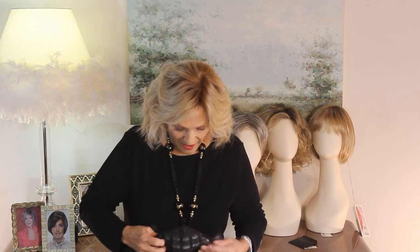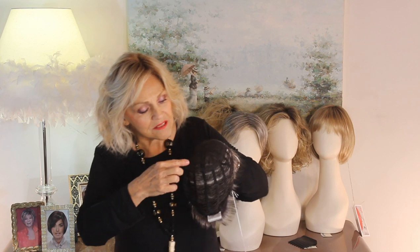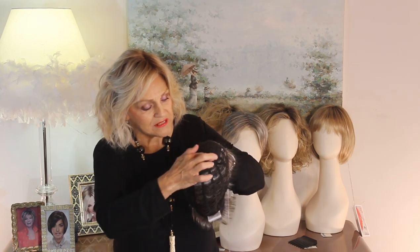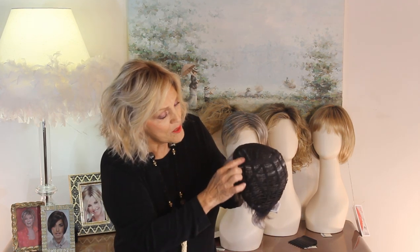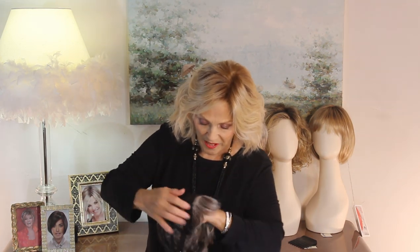Inside, she's a lace open cap. But it's interesting how Ellen does this — she's so technical. There's right/left cross-posting here, and then there are some little tiny monotops going through here. And then there's a little bit of Smart Lace right here.